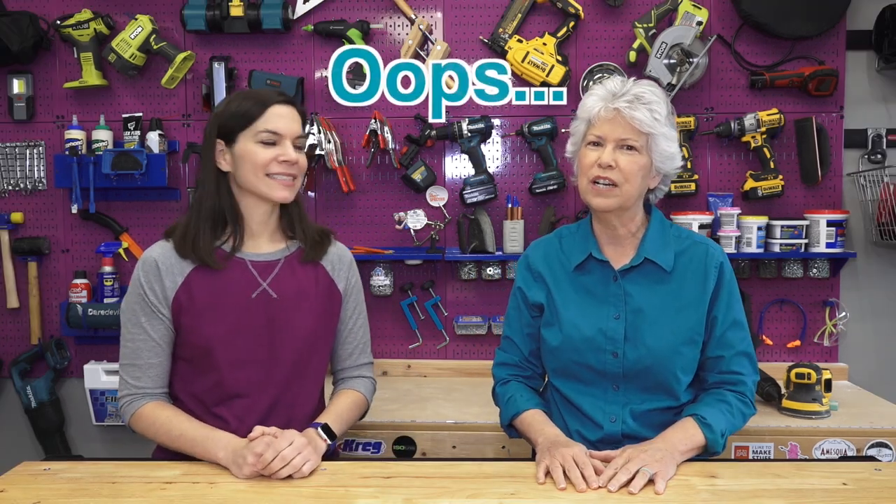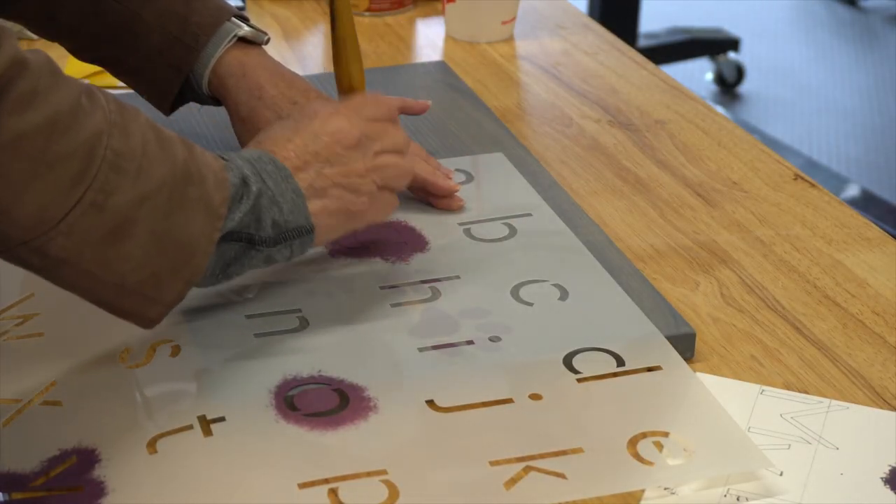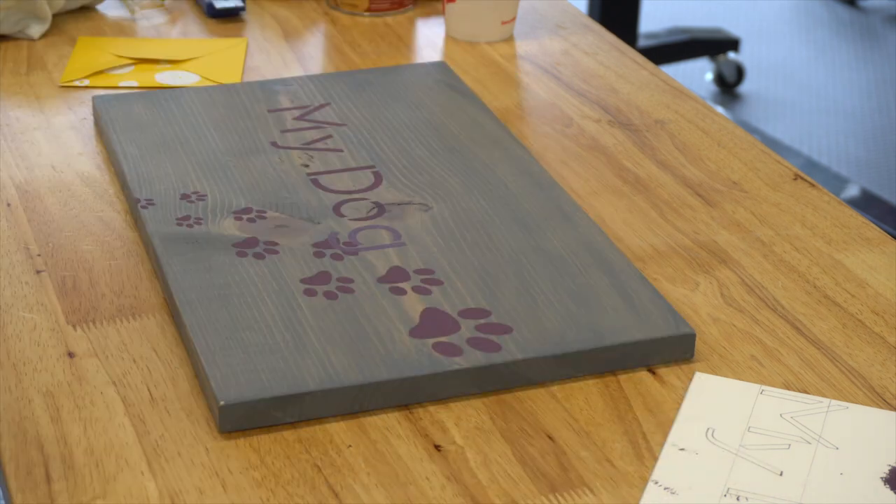A few weeks ago we posted a human dog dropstone and in that video we said we had a little oops moment, so we want to share what the oops moment was and how we took care of that. Mom put on the dog paw stencil and then she put the word 'my dog.' The G actually overlapped one of the paw prints and as we looked at it we thought you really can't read 'dog' anymore. We need to redo this.